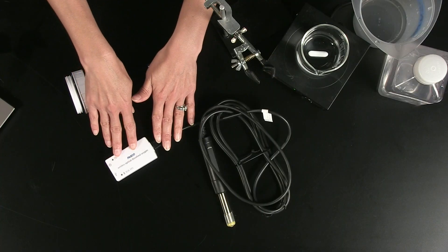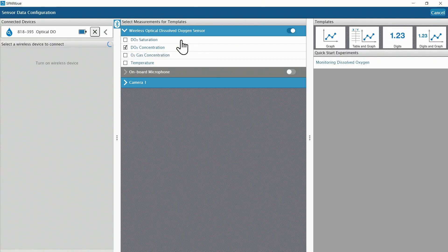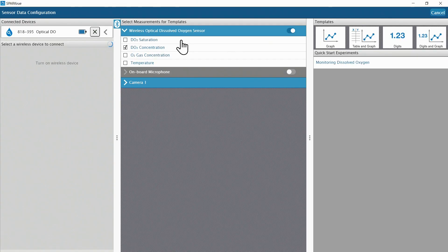I've already connected my wireless ODO sensor to SparkView, but the sensor is also compatible with ChemView and Capstone software. You can see the sensor has two measurements for aqueous solutions, one measurement for air, and a temperature measurement for either air or aqueous solutions.